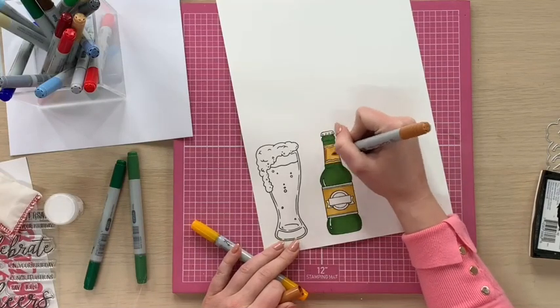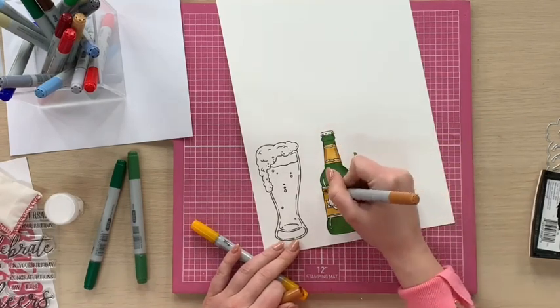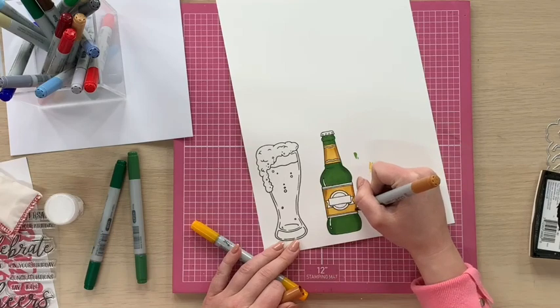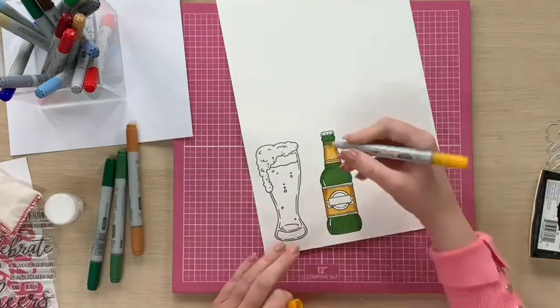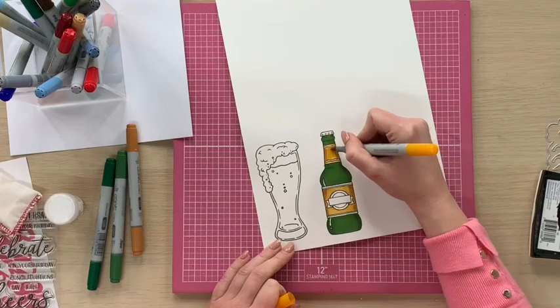I'm going to drag that down here, down there, and just along the edges. Then we go back in and we blend with the Yellow Okra.